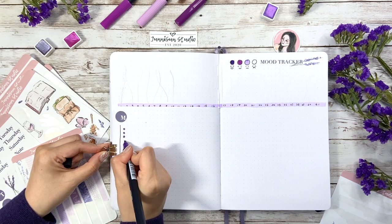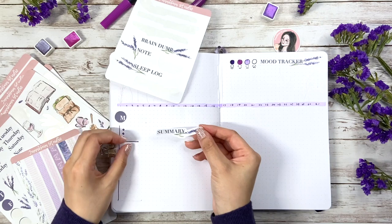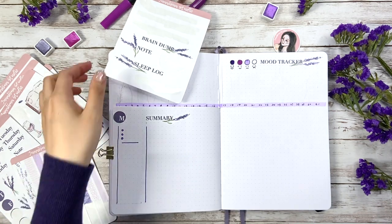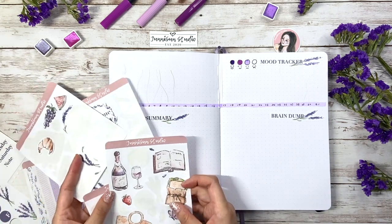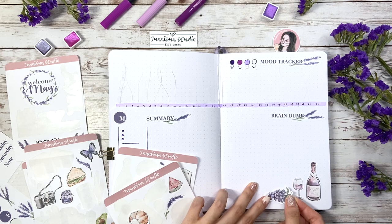Now we're on the last page. There is only one day in this week, so I'm going to use the right space for a monthly summary, where I summarize and analyze my work and personal stuff. On the right side, I decided to save it for brain dump, which I usually put before the weekly spreads, but this time I move it here, so it's easier for me to come back to check what I've written if I need it in June.